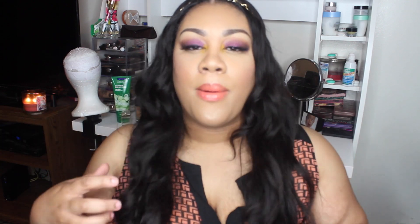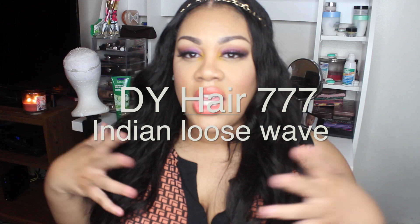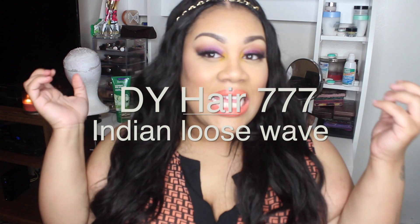Hey you guys, it's me Bossy. Welcome to my channel, Just Bos and Beauty. Today I'm coming with a one-month update on my lovely DY Hair 777 — this is the Indian loose wave hair that I have.